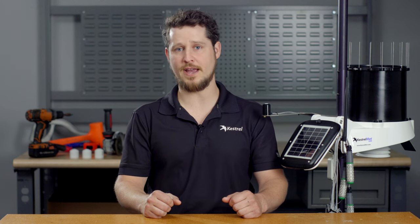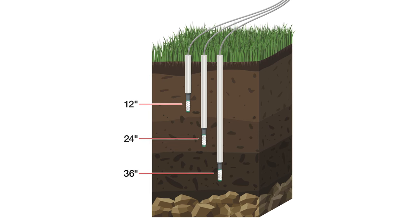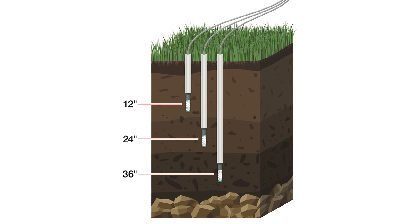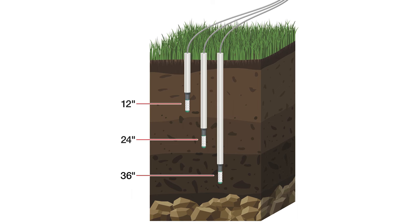On the other hand, overwatering can be costly, deplete water resources, and increase the risk of certain pests and diseases. Monitoring the soil conditions at multiple depths provides the most complete picture of crop health throughout the active root zone. This helps you to optimize irrigation management strategies and ensure that your plants have the right conditions for growing.